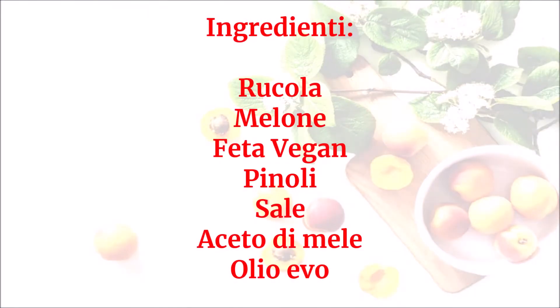Ingredienti: Rucola, Melone, Feta vegan, Pinoli, Sale, Aceto di mele, Olio Evo.